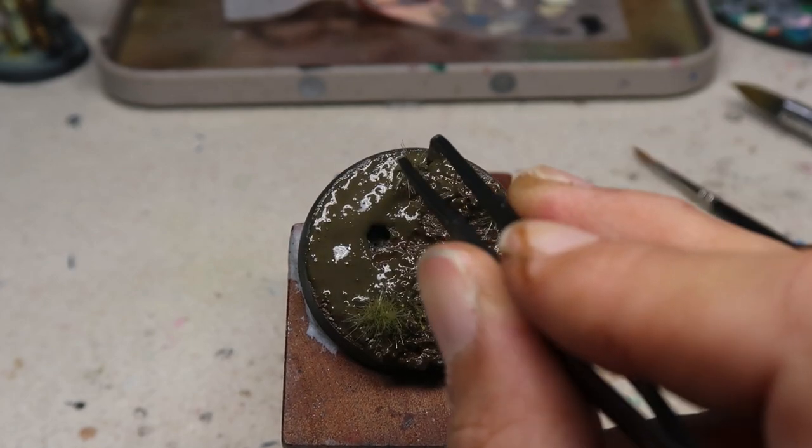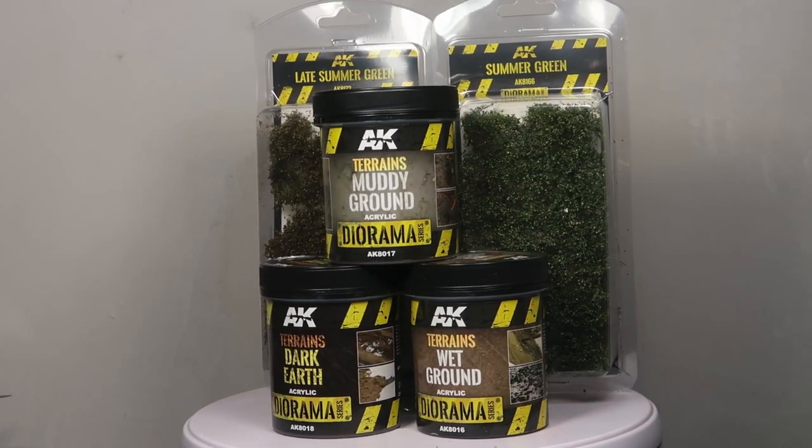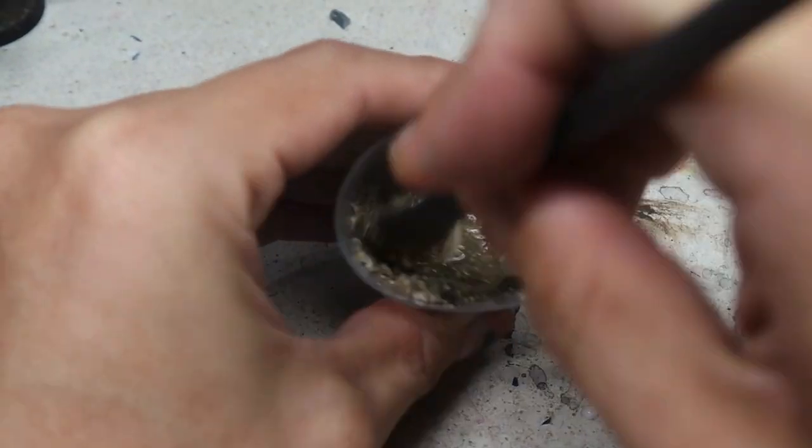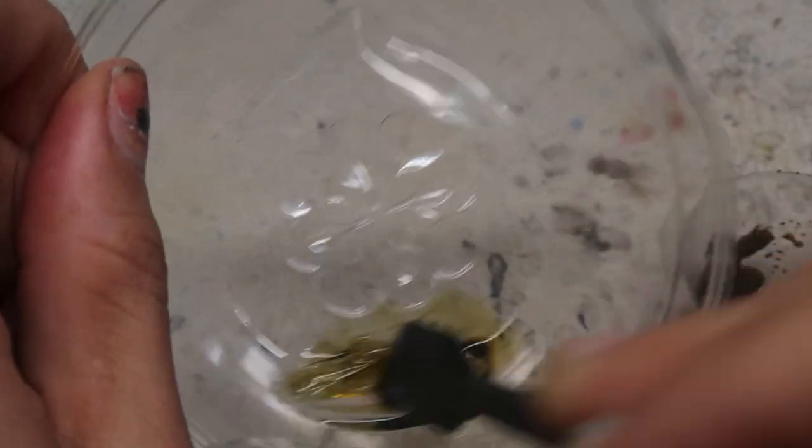Now that we've done up the environmental lighting, the last stage is obviously the basing. We have already done a video on that. What I recommend is to just mass produce them — if possible, get off-the-shelf stuff because it's so much more convenient and really saves a lot of mess. You don't need to mix up sand, mix up glue and put it on the base — you can just scoop it from the tub. That's what I recommend for the basing.